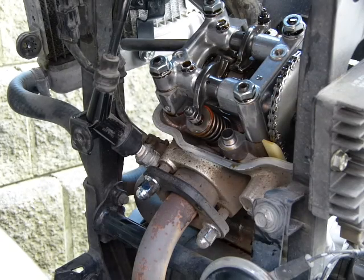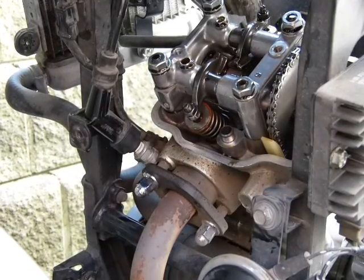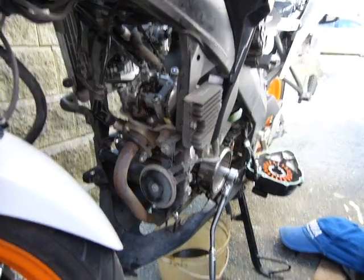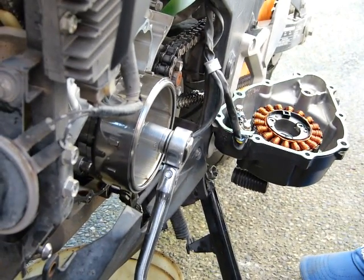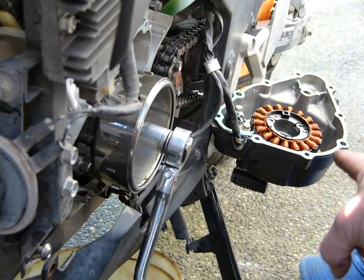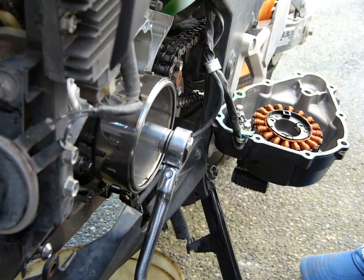I want to show you what else had to be done to get this valve adjustment done. Other than removing the cam cover, which mounts with those two bolts, I also had to remove the body panels from the left and right sides of the bike. I had to remove that — that's the left side — that piece of metal there with the copper electrical windings; everything had to be removed from there.